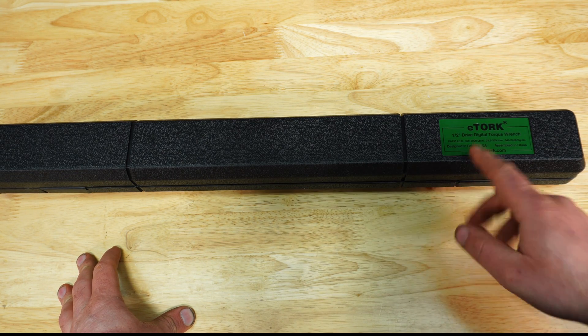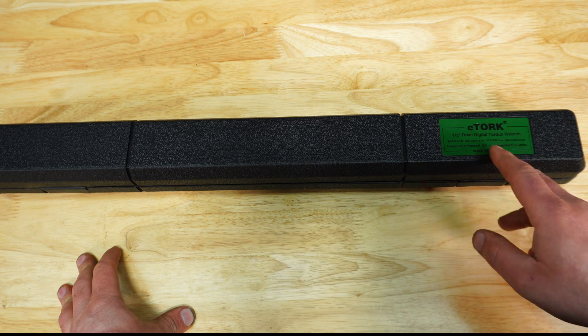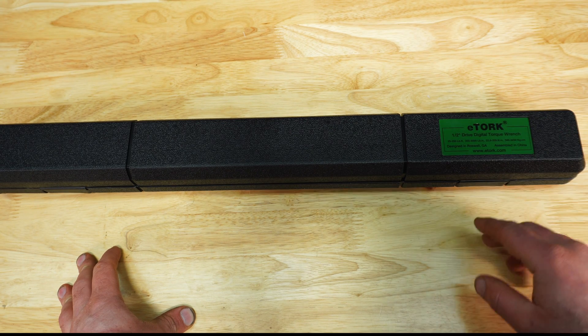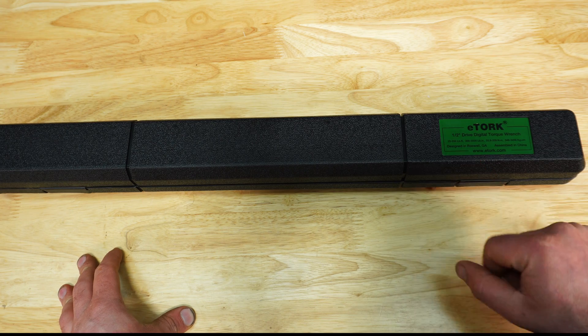It is half-inch drive, and it's supposed to be a digital style torque wrench. But the difference here is that it's actually a click style with a digital display. The range for this is 25 to 250 foot-pounds.